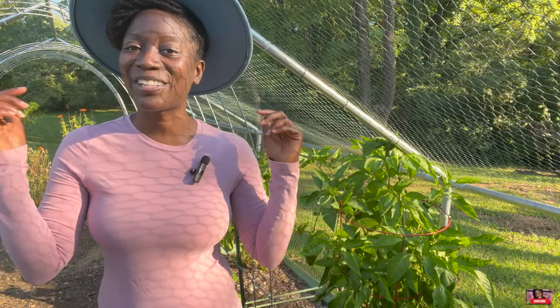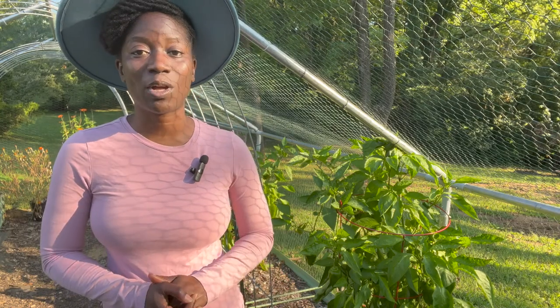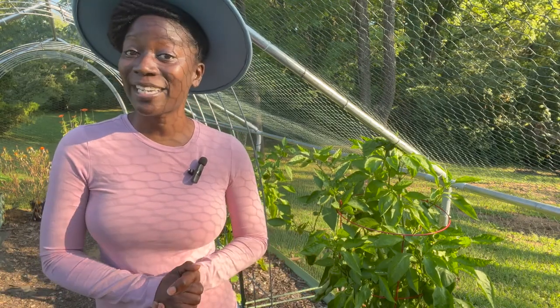Make sure that you click subscribe and hit the notification bell. I'm on a journey of learning how to garden and I would love to have you a part of this journey along with me. If you are returning, welcome back — so glad to have you here again. So that is what we're gonna be doing today.